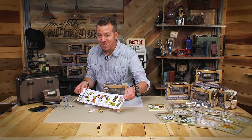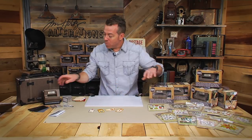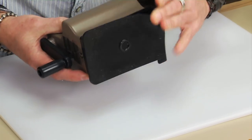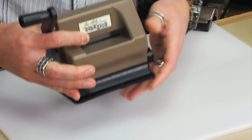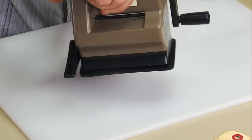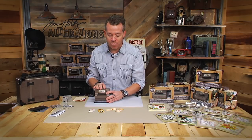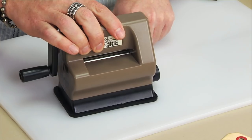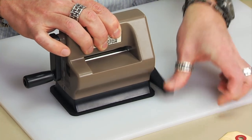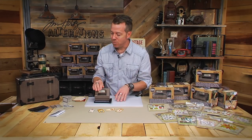Let me demo this and show you how everything works because it couldn't be easier. When we work with the Sidekick, you want to make sure that you're working on a smooth surface because the bottom has this suction cup. You can use this on the right or the left — whether you're right-handed or left-handed, you can flip this machine around to whatever works best for you. Once you place it on that smooth surface, there's a lever on the side that you flip to engage the machine. Just place it down, put the lever down, and now this is secure to the work surface.